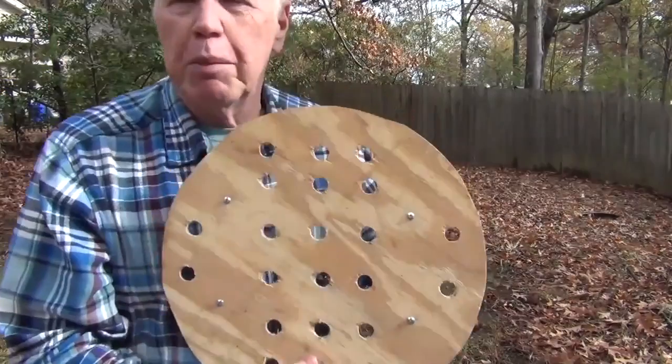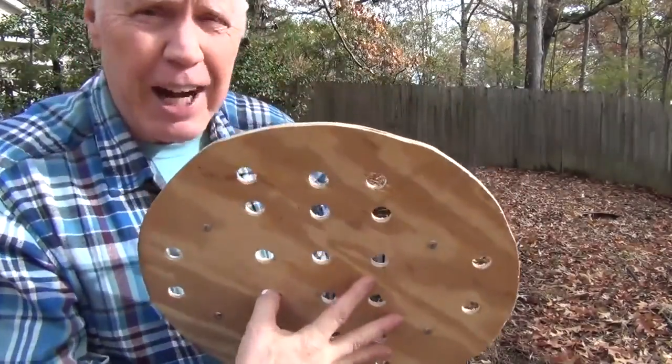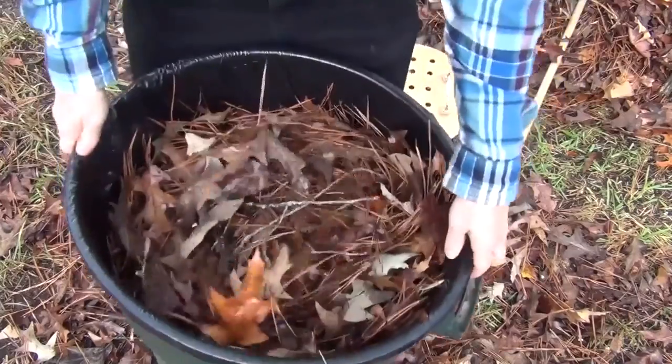Air is the enemy. The number of holes doesn't matter — the key is you want to let the air out. Air is your enemy, you got to let it out. Drill holes in your trash can. That's about as heavy as I want it.